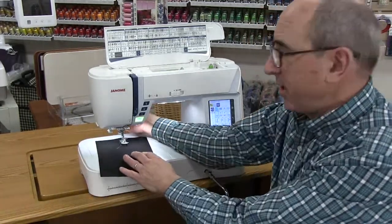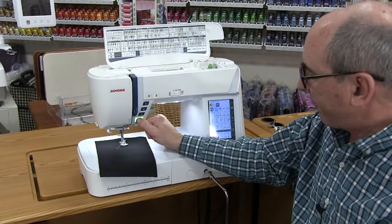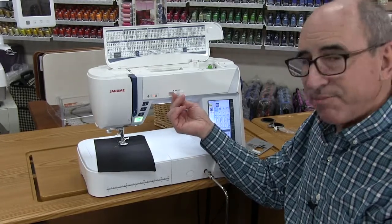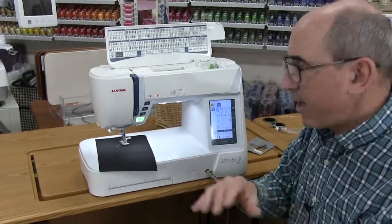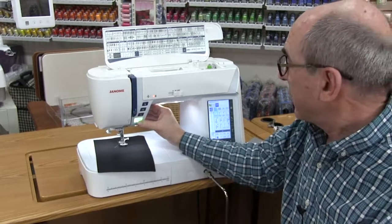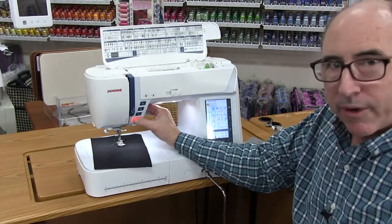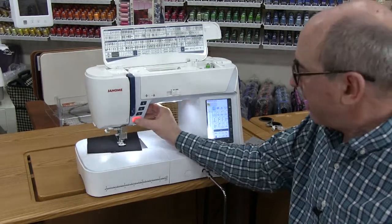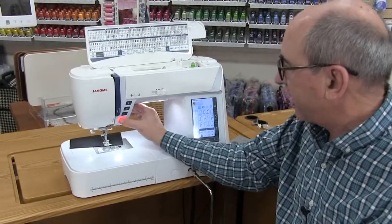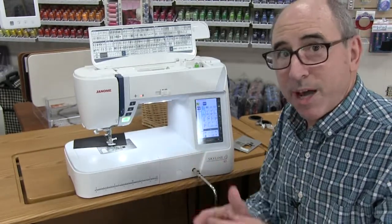Here's a little secret that very few Janome dealers or customers know. You saw me touch the start-stop button — touch it and it sews, touch it and it stops. But sometimes on a very fast speed you touch it and it takes off. Janome has what's called a soft start and soft stop. If you hold the button down, it will sew slowly until you're out of a critical area. Coming to the end, hold that button down and it will slow-stop right to exactly where you want. That is an exclusive Janome feature they don't really advertise — most people don't even know about it. Now you do.